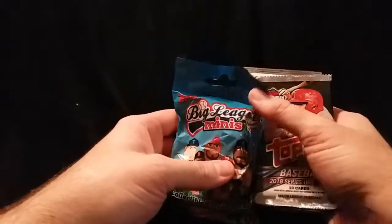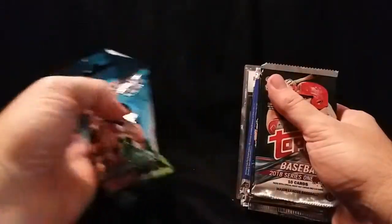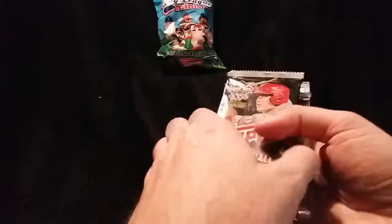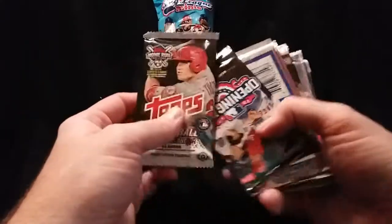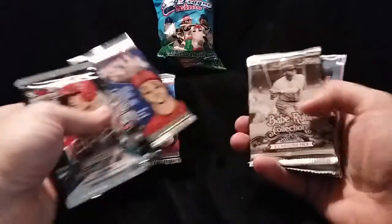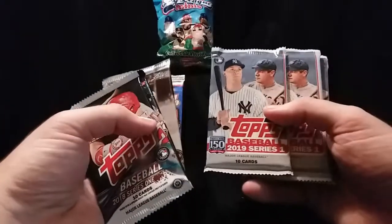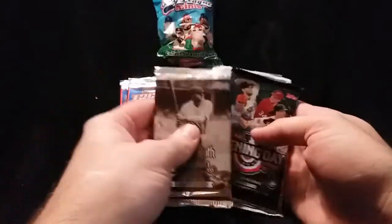Here's a little goodie — a Big League mini. Pretty sure my daughter wouldn't mind having one of those, so I'll hold that off to the side for her. I'm going to put off to the side the graded card. So what I have here is 2018 Topps Series 1, 2017 Opening Day, Triple Play number one, Triple Play number two, a Babe Ruth card from 2016, and three packs of 2019 Series 1. I'm going to go ahead and get the junk out of the way and then go in order of years.